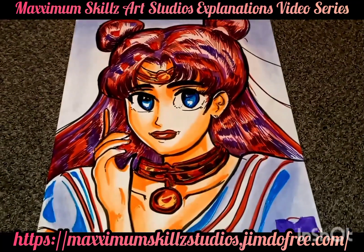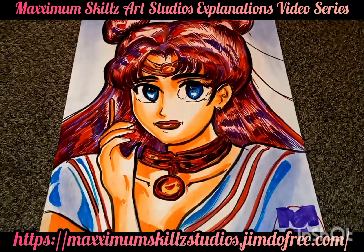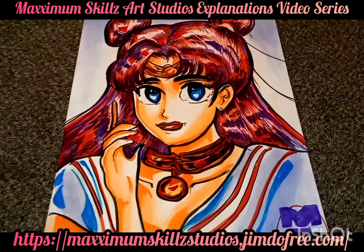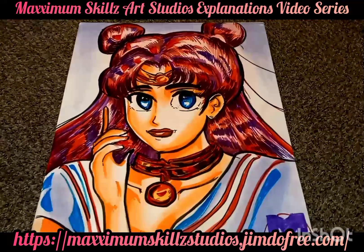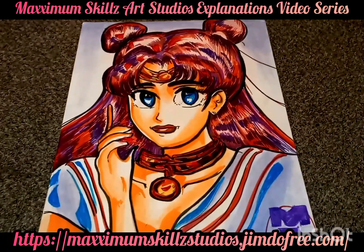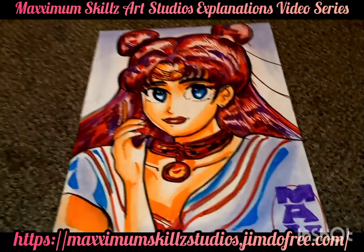Hey, what is going on people? This is your boy Sketch, aka The Artist, coming to you live in the Never Color. We're taking a look at a recent illustration that I just got finished inking and finishing up several minutes ago. This is one of my favorite characters in anime, which is Sailor Moon.